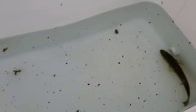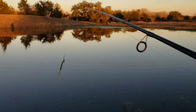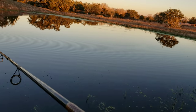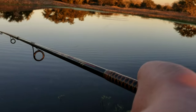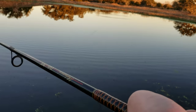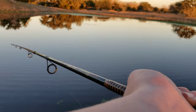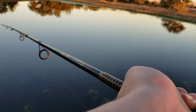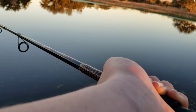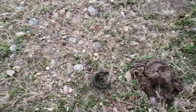My dad caught a nice small bass — got the watermelon seed on. Guys, I just caught one but he just came off. My camera was kind of off, but I just caught one.